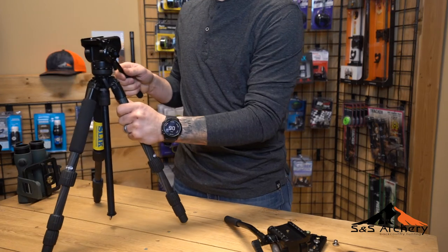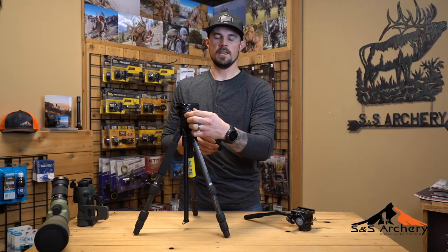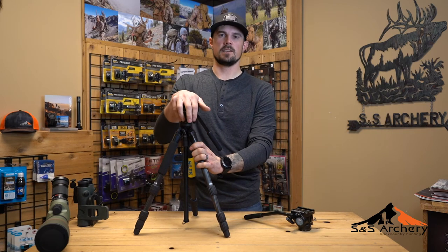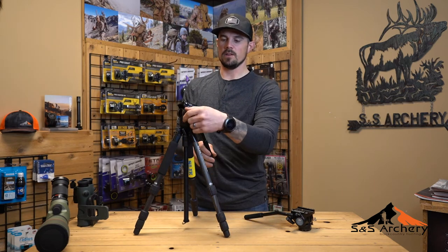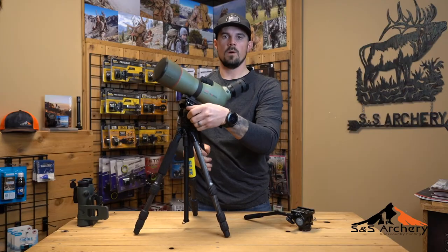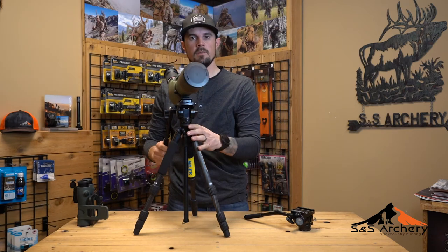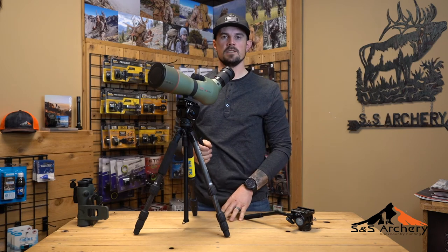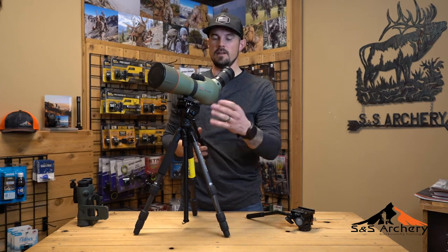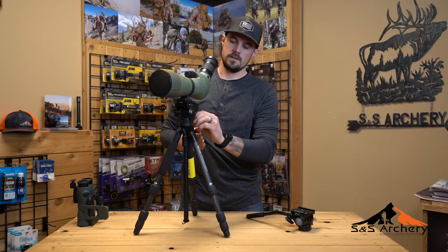What I really like about this video head is the ability to adjust the pan and the tilt separately. I've used video heads in the past where one knob controls both, and where that's going to hurt you is if you're scanning a mountainside. With this video head you can lock in at one desired spot and literally pan on the same plane, get to the other side, drop it down, and pan back. If you have just the one that releases both, you have the chance of going up and down as you're scanning a mountain and possibly missing a buck bedded or a bull elk. So the dual adjustment is a really cool feature.